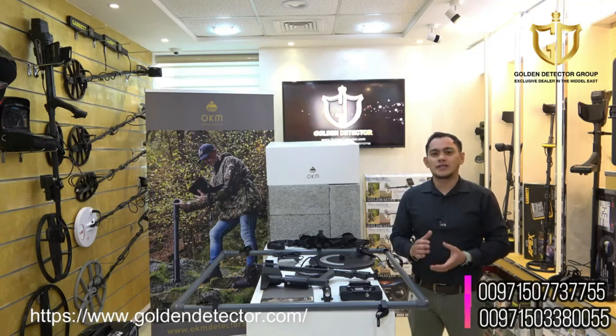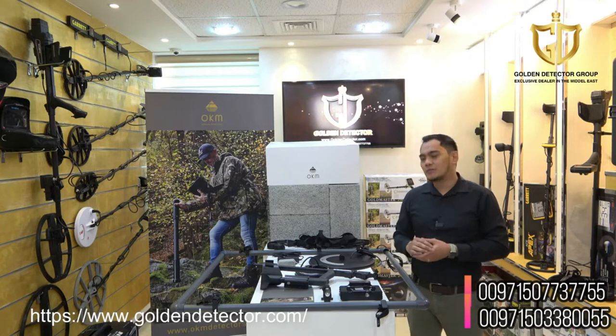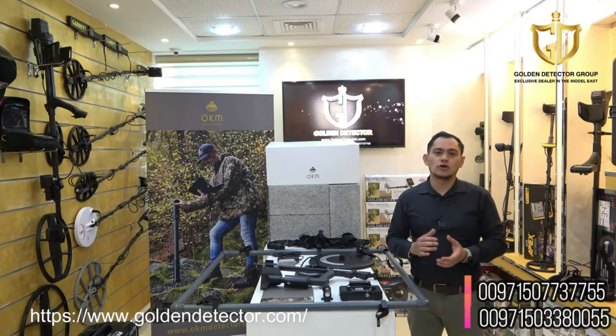Welcome to our new video from Golden Detector Company in Abu Dhabi, UAE. Today, we have here the Pulse Nova Omega Plus from OKM Company.